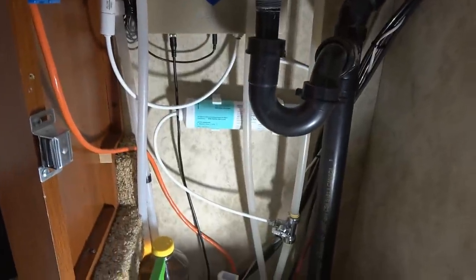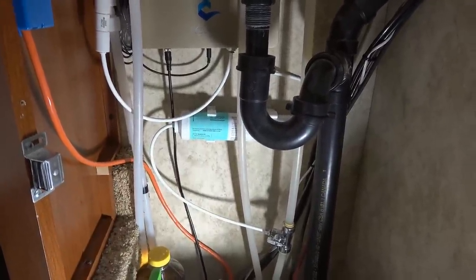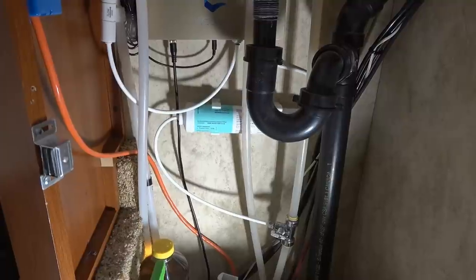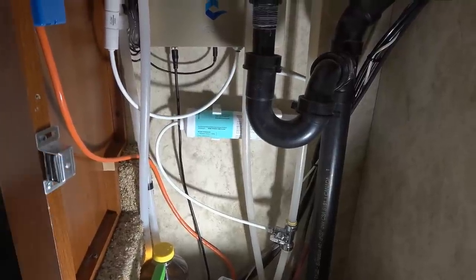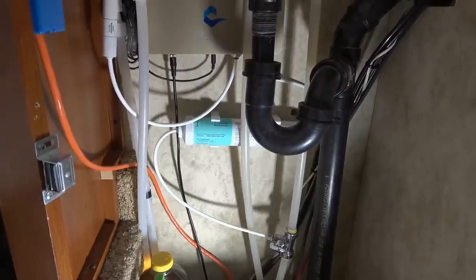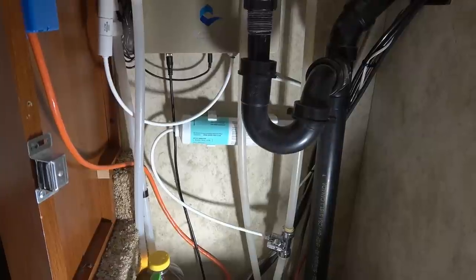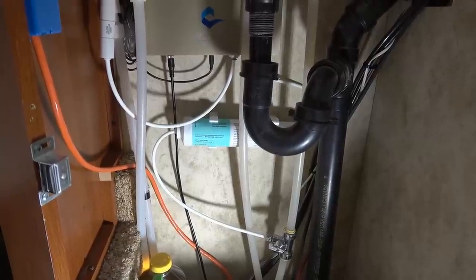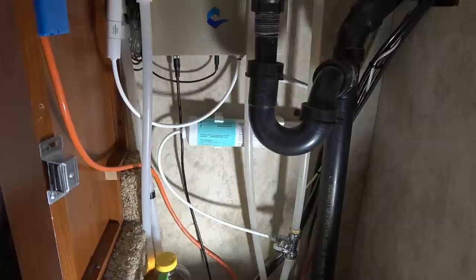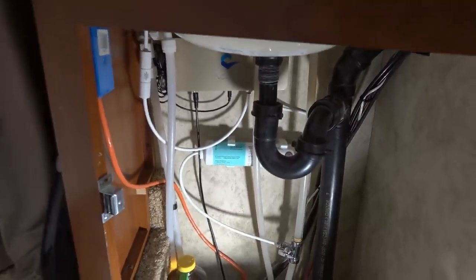One thing I should mention is I haven't had any leak problems with these thin little water tubes — they're just quick connects — but I do watch them. That's another reason I like to use my water pump: if I ever get a little leak in here I would know right away. Also, if there is a leak and we're not around, the only water that can leak is whatever's in the fresh tank. If you hook up to city water and forget to turn it off and it leaks while you're away all day, you could have a really big mess when you come back.